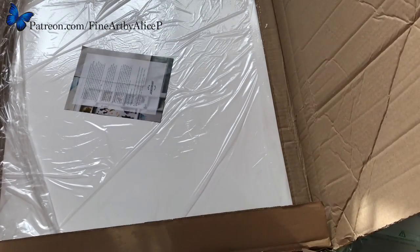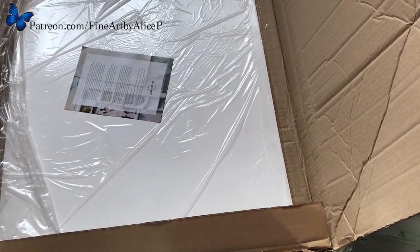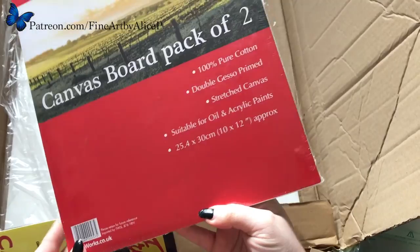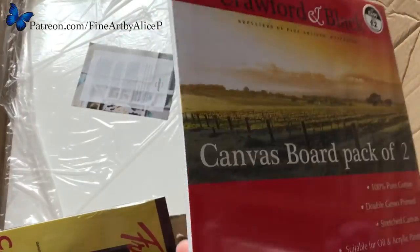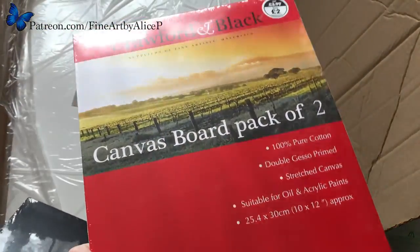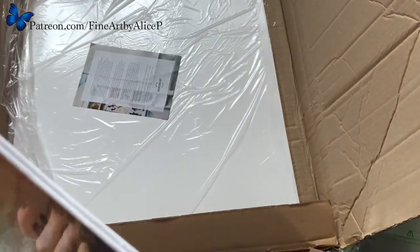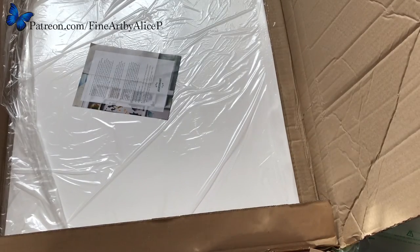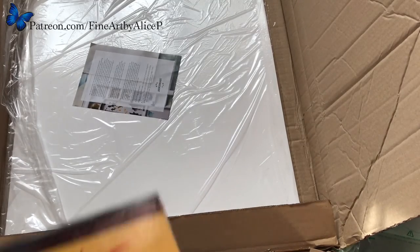I then got my Fabriano sheets. I also bought some cheap canvas panels from The Works — just really cheap canvas — because when I graduate from paper I'm going to move on to cheap canvas, and then if I get good at it I'll move on to stretched canvases. And I'm really interested in painting on wood panels as well — I think that will be really interesting.